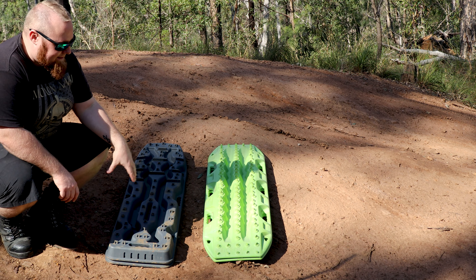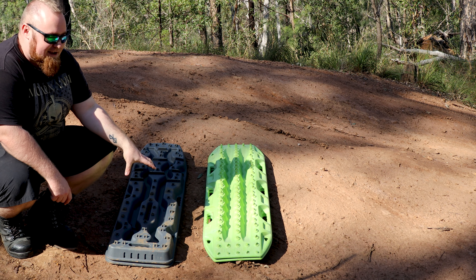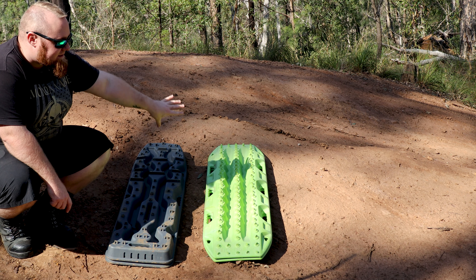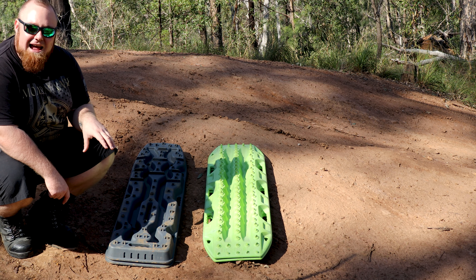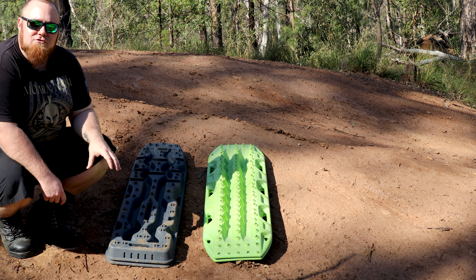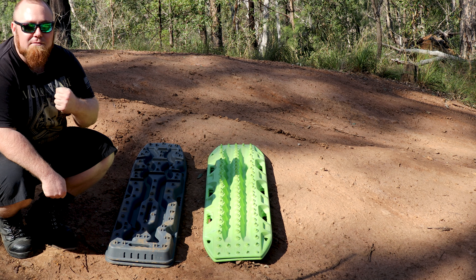Now let's compare the Exit Tracks with the Mk2 Max. The Exit Tracks have the same flexibility as the Max Tracks, but rather than just having handles down the side, they also have a handle at the rear of the board. This comes in really handy when you're trying to shovel sand, mud, and when you're trying to unbury your board as well.